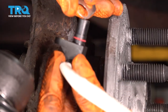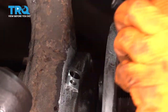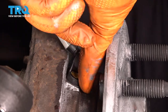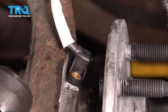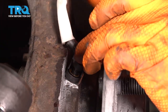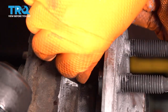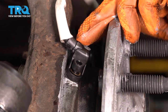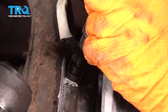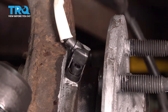Now take your new ABS sensor and let's put this little shim on — don't forget about that. Like I said, it's there for a reason. Now slide it into the hole, make sure everything lines up, and let's put the little bolt through. Sometimes this is a little bit difficult to get in here just because you don't have much space. Thread it on by hand and then snug it up with a ratchet. This is very small, so you don't want to make it too tight — just give it a little snug, otherwise you'll break it in there and run into bigger issues.